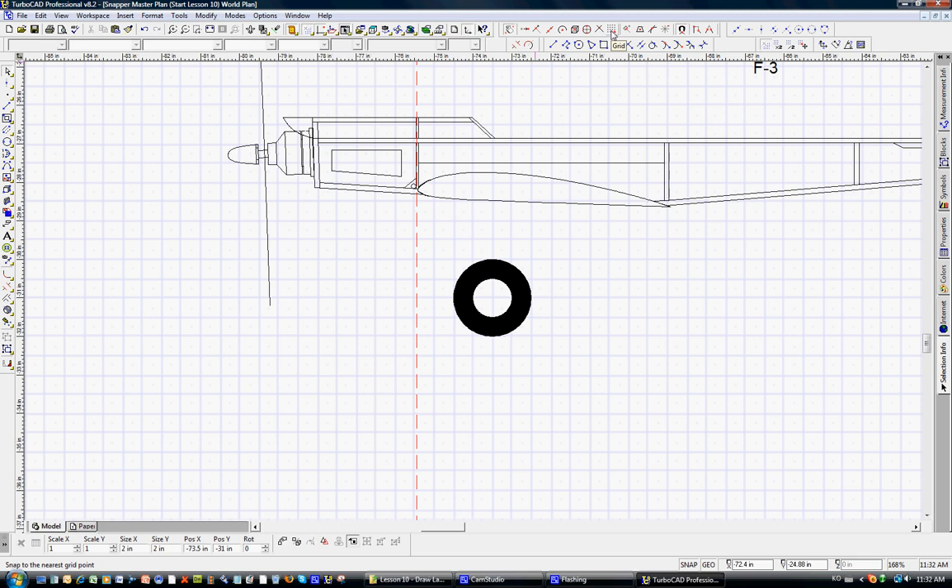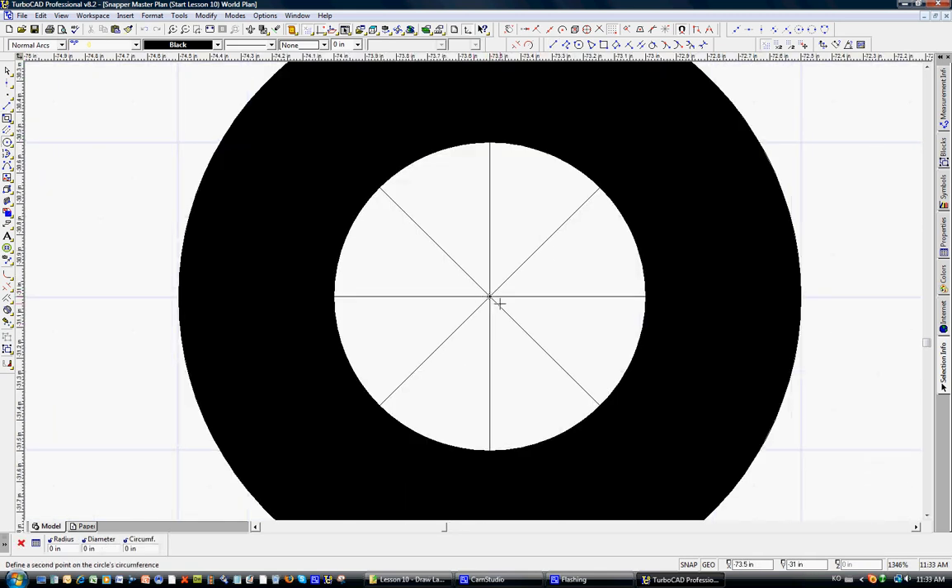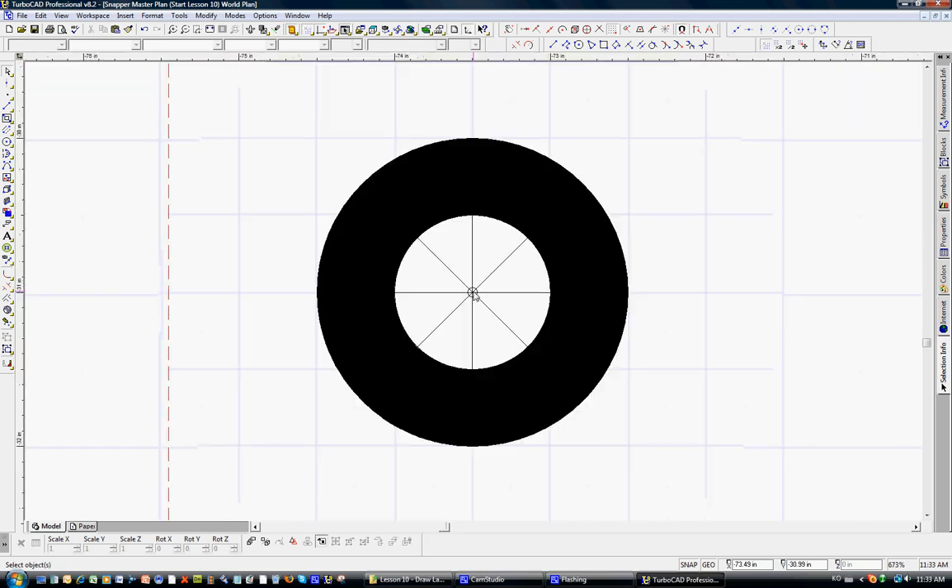Now we'll turn on snap to grid again and take the line tool, zooming in with the scroll wheel. We're just going to build some spokes, mostly for decoration. Note that it's snapping even to the grid behind the filled-in hatch pattern — that works out fine. Now we'll put in a little circle in the middle, snapping to the center, with a radius of 1/16 inch diameter. There we have the hub for the 1/16 inch music wire.